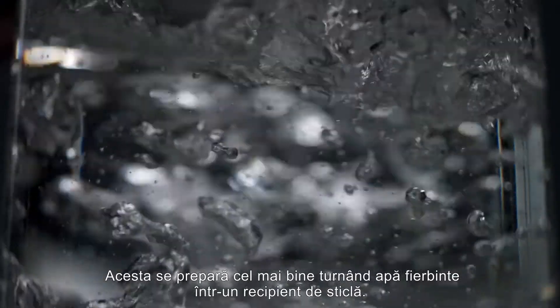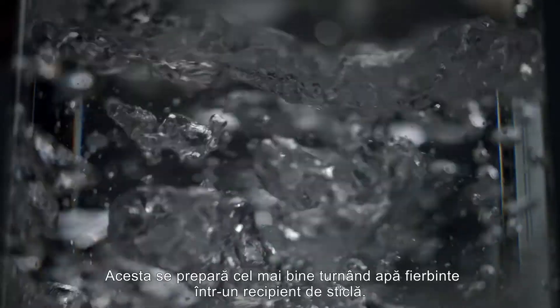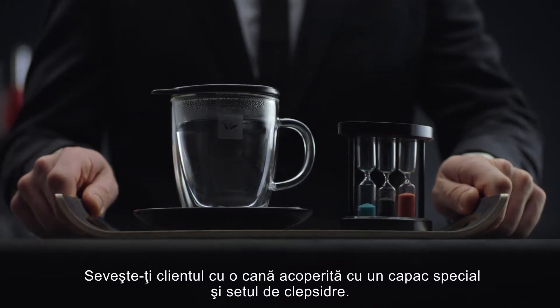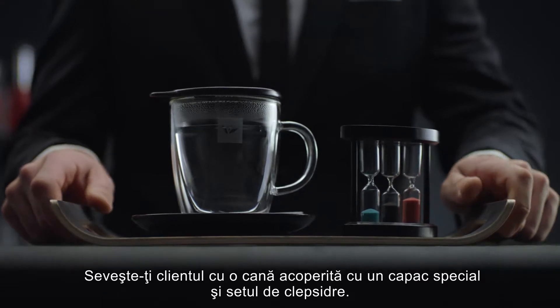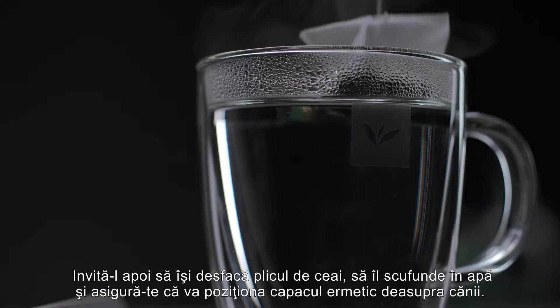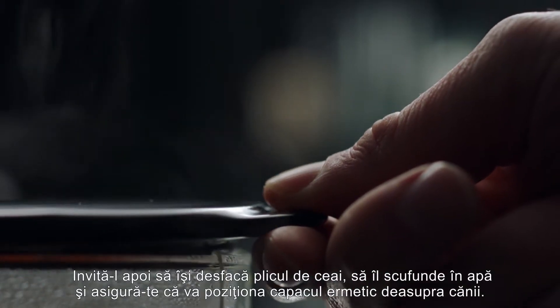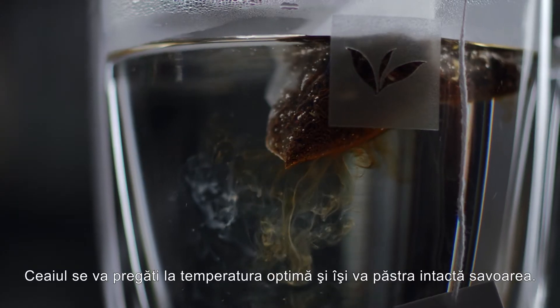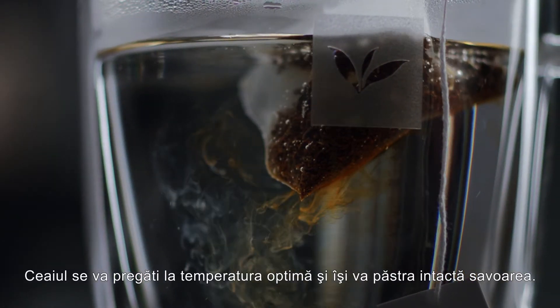Earl Grey is best made with freshly boiled water. Pour it into a glass. Serve the customer at the glass with the tea tip on top and the hourglass. Let your guest open the envelope and put the bag in the cup. Make sure the guest puts the lid back on the glass so the tea stays at the right temperature and all the flavours and aromas stay inside.